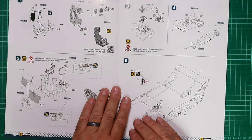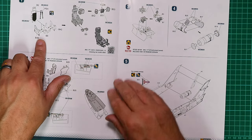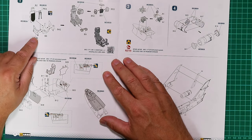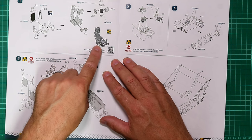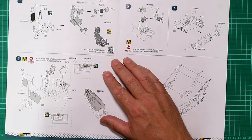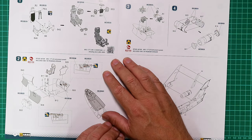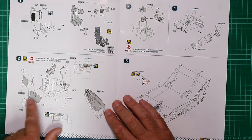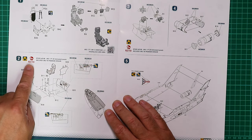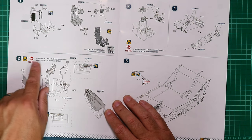Construction begins on page six with a multi-part ejector seat that looks quite nice straight out of the box. In the premium edition I believe you do get a resin or 3D printed seat — this is just the standard boxing, so think of it as similar to a Eduard Weekend Edition. Moving along, cockpit tub and intake are shown, and it indicates that the premium edition includes Red Fox decals.